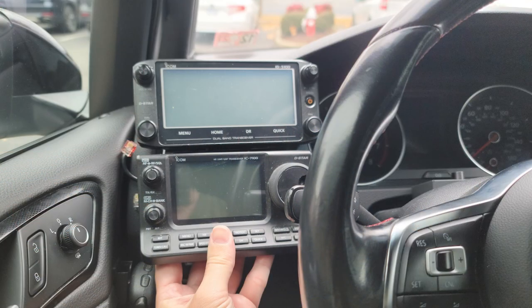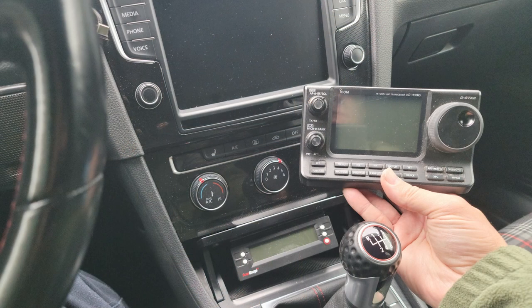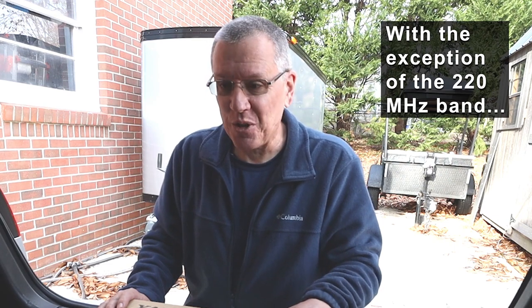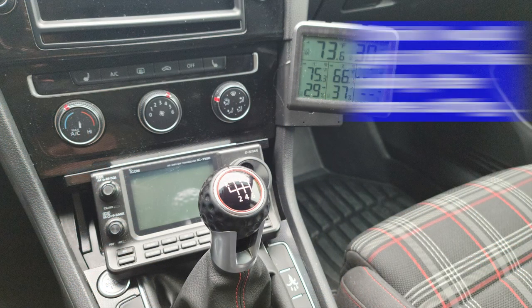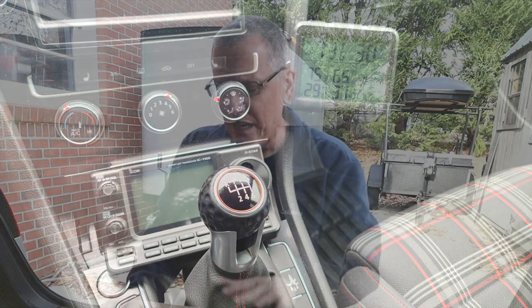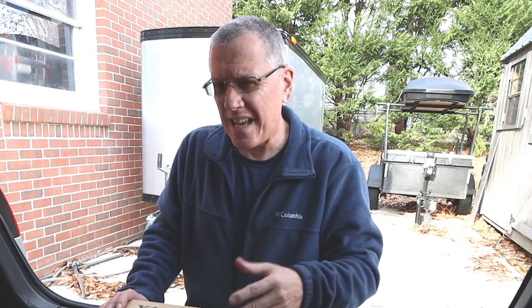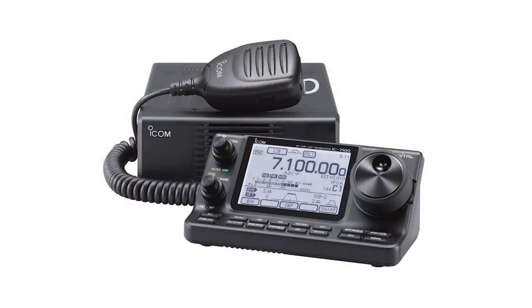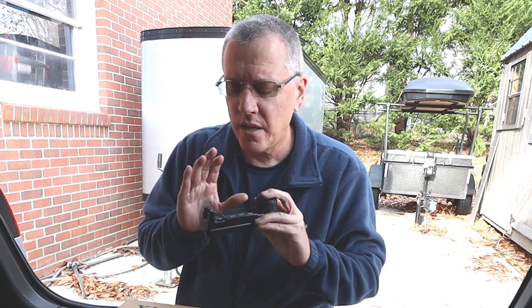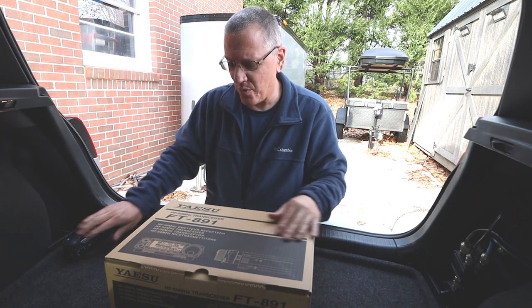The IC7100 is probably functionally the closest match to my FT857, with 13 bands, all modes, 160 meters all the way up to 440. But I just didn't want such a bulky display. I like my displays up nice and close to my line of sight. The 7100 has kind of an awkward display that's great on a desk but I wanted something small, similar to my 857. I wanted something of similar size but with a larger screen, and I think I got that with this radio.